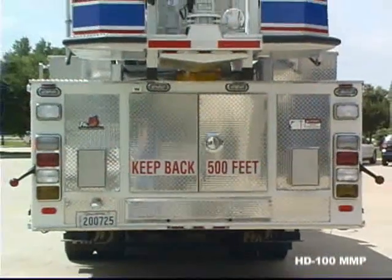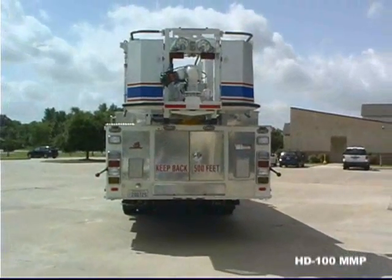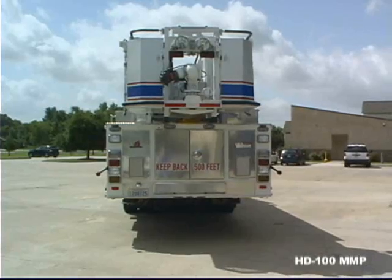This extremely versatile apparatus carries the personnel, water, hose, and equipment you need for full ISO or NFPA compliance.